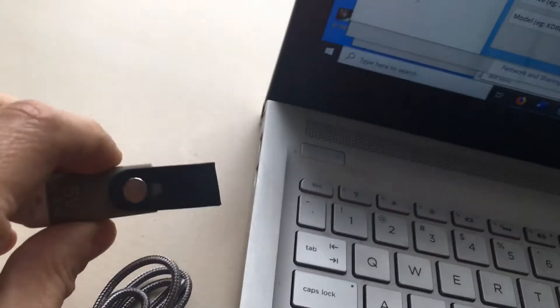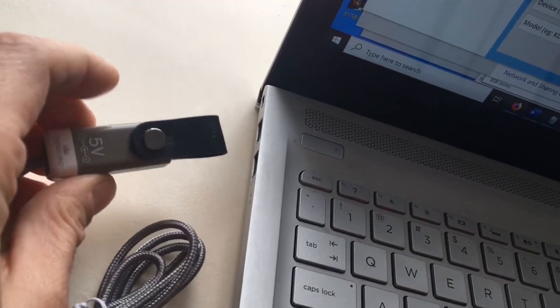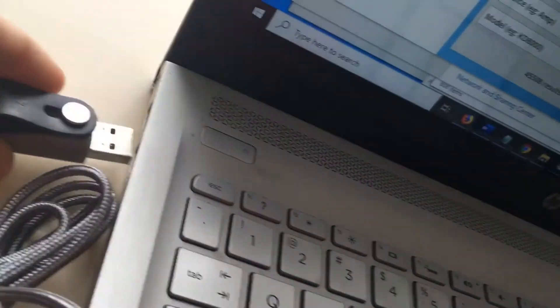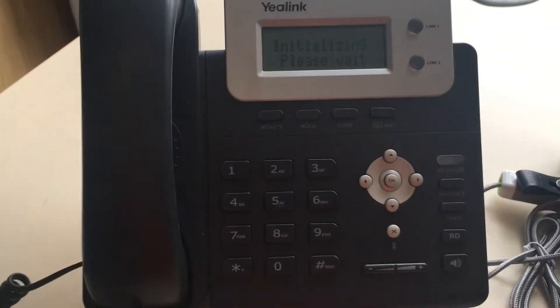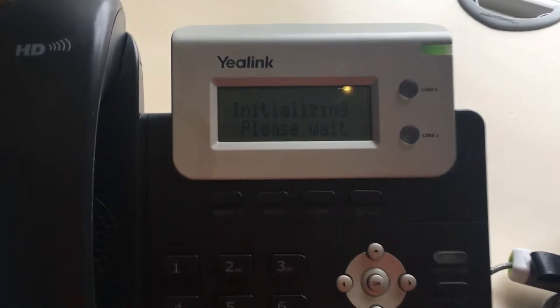Then plugging the other side — I'm just using my laptop here — into the USB port on the laptop, and that gives enough power to power the IP phone.